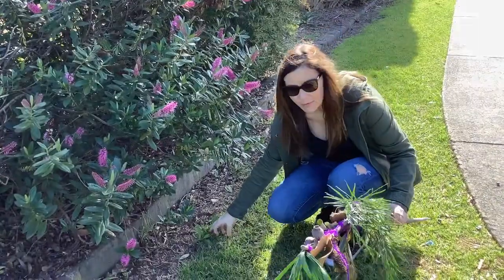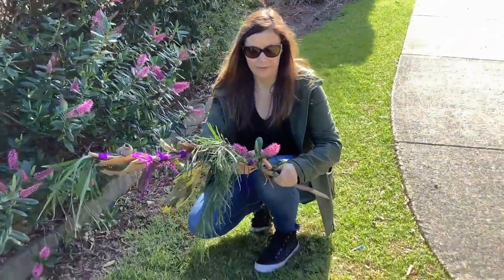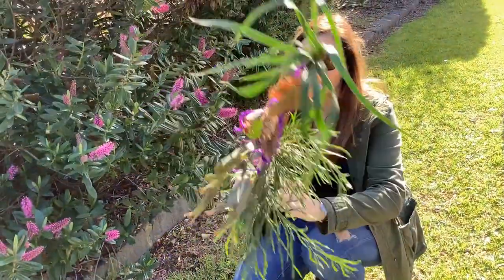Oh look how pretty these flowers are! There are some on the ground so I'm gonna pop this on my journey stick as well.